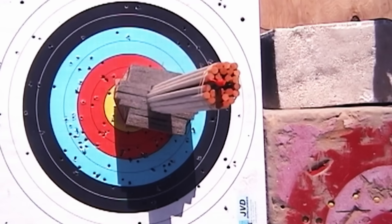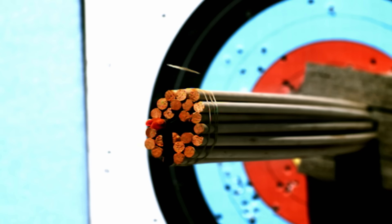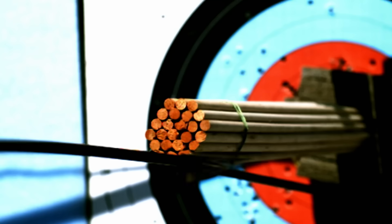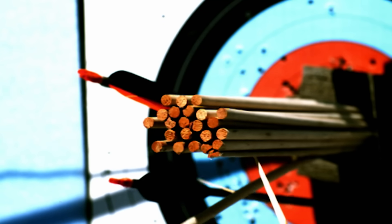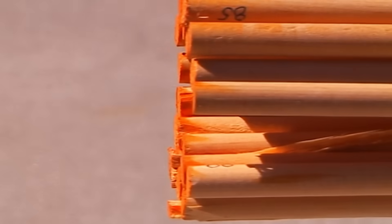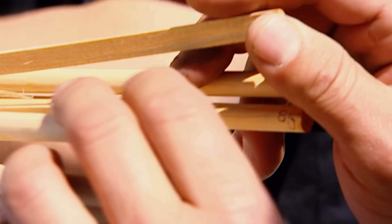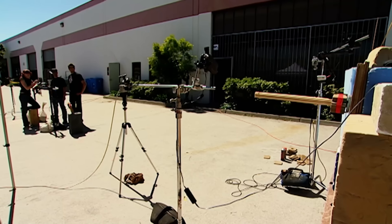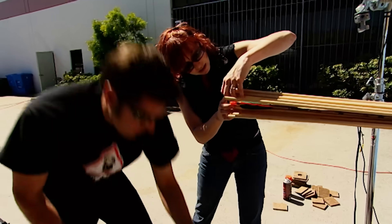Three, two, one — somehow the arrow found a way between the shafts, a beautiful shot, but not quite a split arrow. Three, two, one — another test, and this time a partial split, the best so far. Three, two, one — that was a good shot; Grant's rig is right on target, but still no Robin Hood, just a growing pile of kindling.